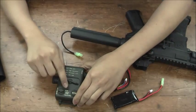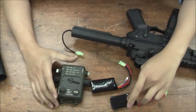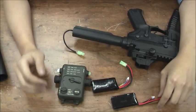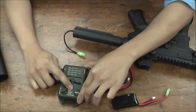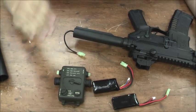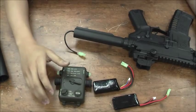The second setting is a 2-cell LiPo, which is for the 7.4V battery. When the voltage drops below 6V, it will cut the power itself. The first setting means no battery protection — if you want to turn off battery protection, just use the first one.